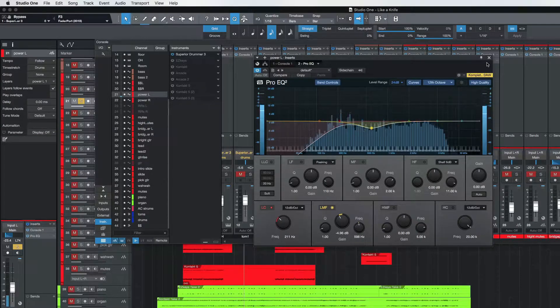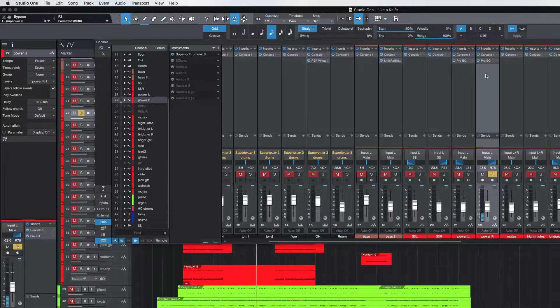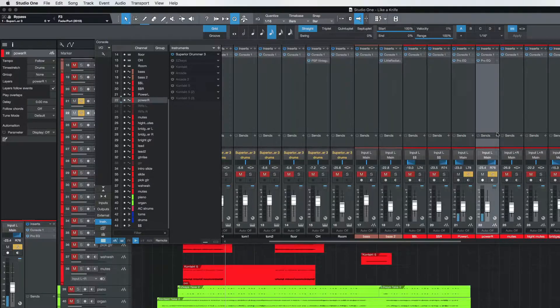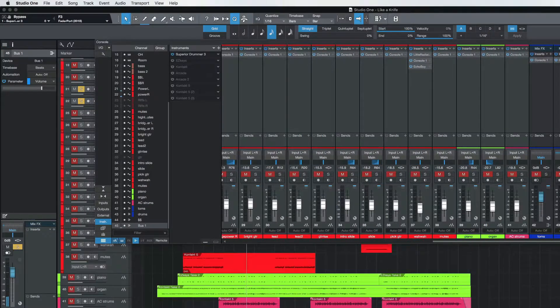I'm going to pull just a little bit of that bottom out and leave it like that for now. This Pro EQ is great. So I've got my power guitar EQ'd up, sounds good. Let's go ahead and highlight those and add a bus for those — I'm just going to call that Power.